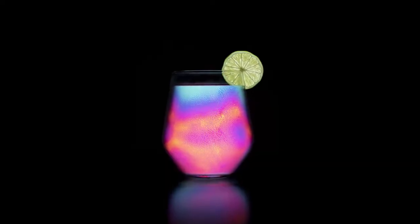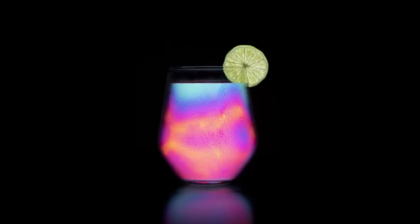G'day everyone, welcome back to the channel. Today we're going to have a look at how to capture another photo — I'm not really sure how we're going to categorize this one. It's maybe a still life or a product photo or a food photo, I'm not really sure, but it looks pretty cool. So we're going to walk through the steps on how I captured it and also the editing process as well. It's a fairly simple photo to take, though maybe an intermediate level in editing. Anyway, let's jump into the tutorial and see what we come up with.